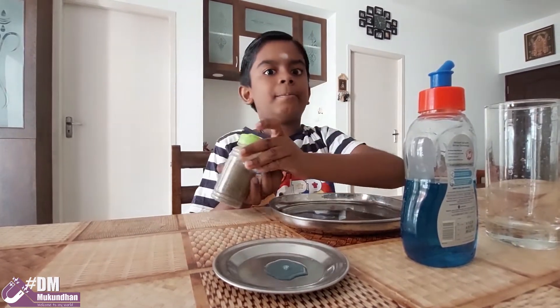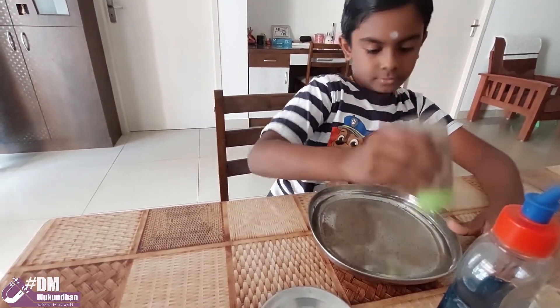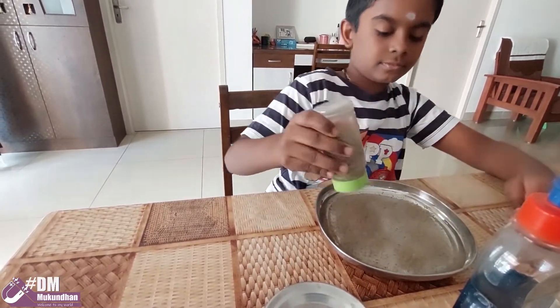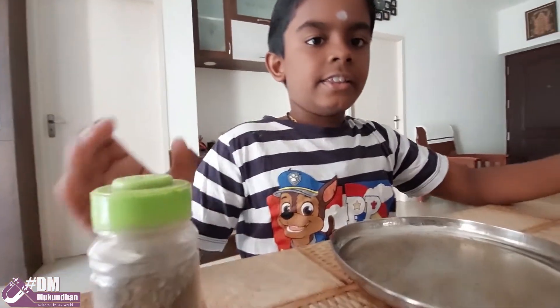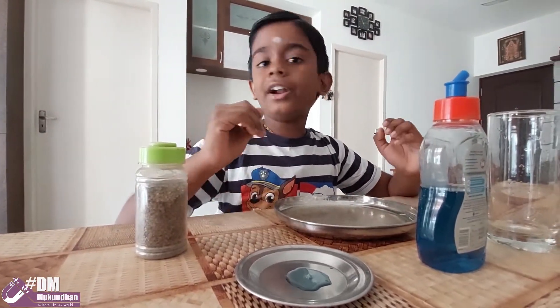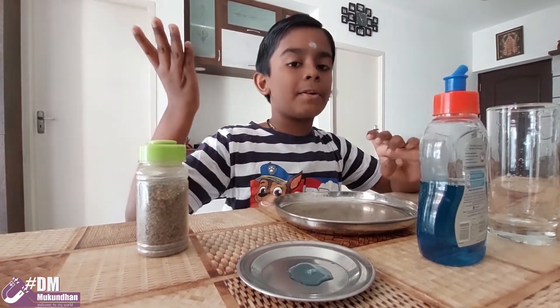Then add some ground pepper. The pepper floats because of its lightness and it does not disturb the surface tension of the water, so it floats on top of the water.